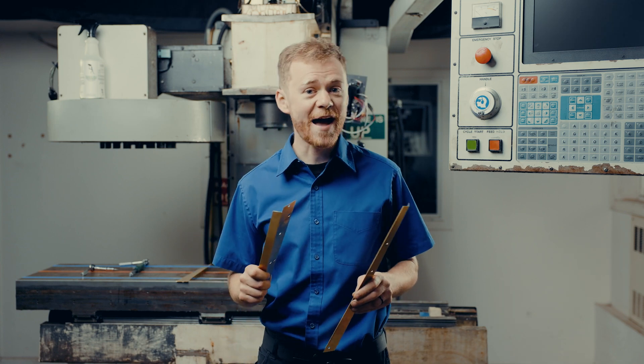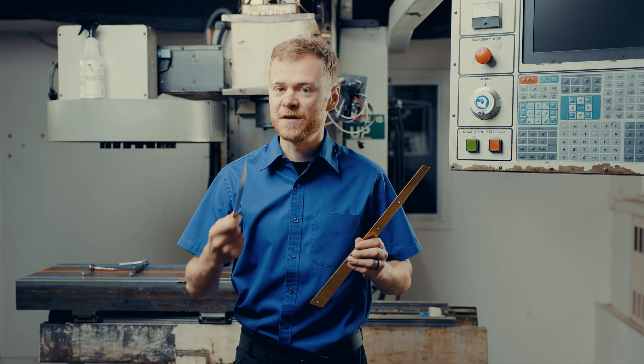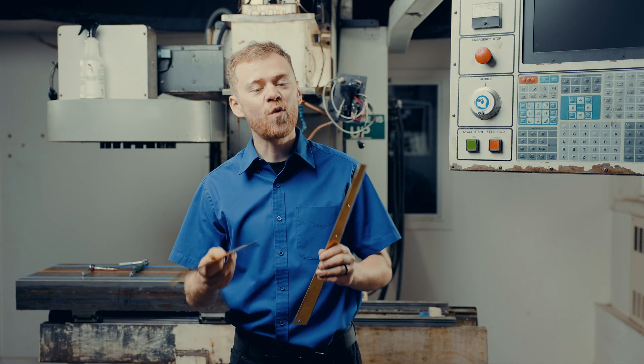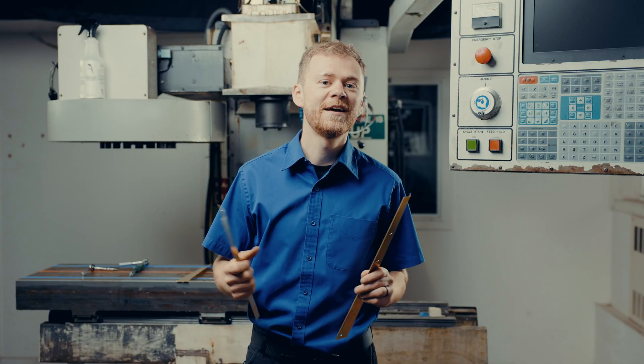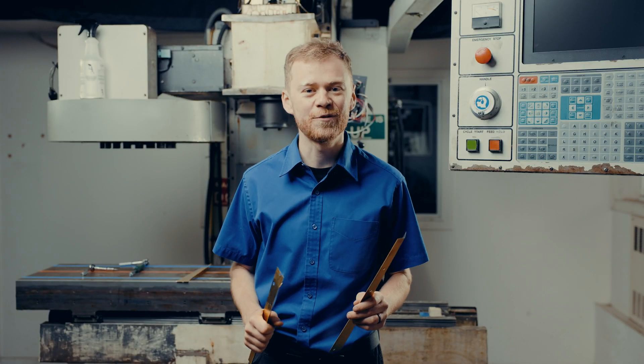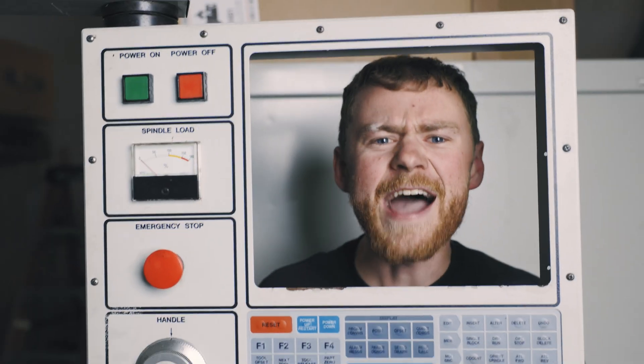Do you need a new wiper on the back of your machine? Where the y-axis meets the column, the way cover rubs on this brass wiper. Over time, the wiper wears out and allows chips and coolant to funnel through, giving you a big pile of coolant behind your machine. I'd recommend replacing your rear y-axis wiper, and I'll show you how to do it. I'm the CNC Repairman.